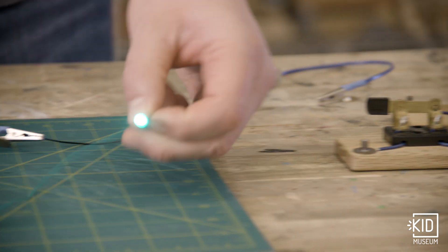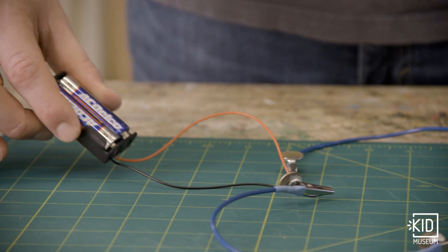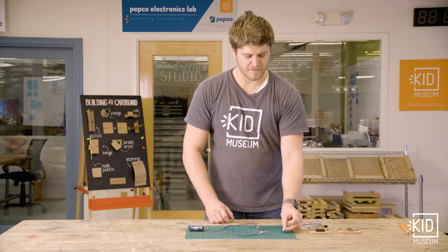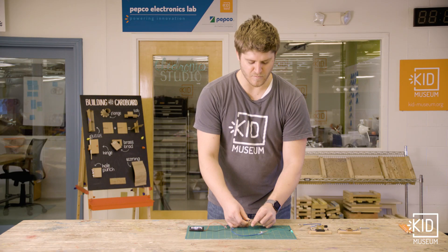I've started with a completed simple circuit that's powering this LED with these AA batteries. To be able to turn this light on and off, I'll have to disconnect one of my wires, and then it turns back on when I reconnect it.